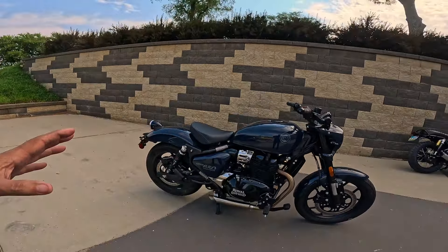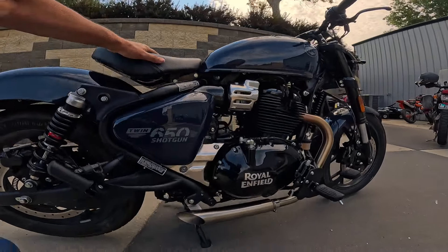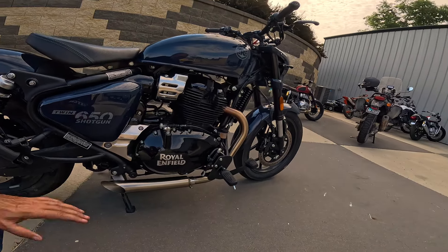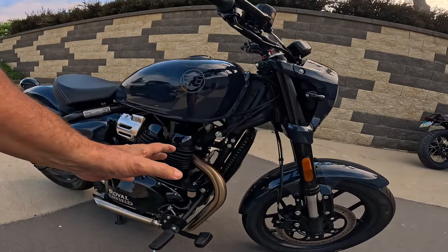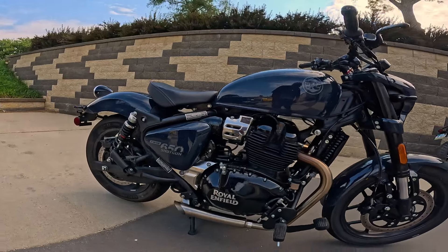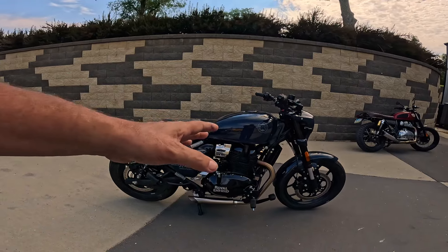The big thing to look at on this bike — the thing that took a lot of work and is what this thing is all about — are the forward controls. The stock Shotgun has mid controls back here somewhere. We wanted to see what it would be like with forward controls, and it took a lot of work and energy. What we did was take a Super Meteor that had forward controls, did all the work to put the forward controls on this bike, and then took the mid controls from this bike and put them on that Super Meteor. I'll try to get a video of that Super Meteor soon.